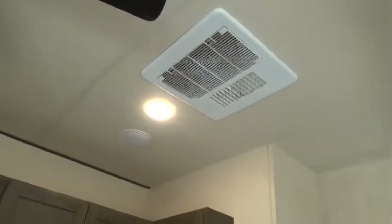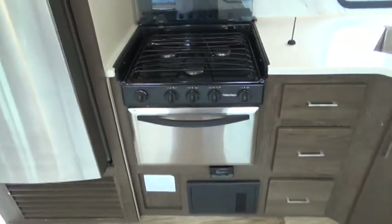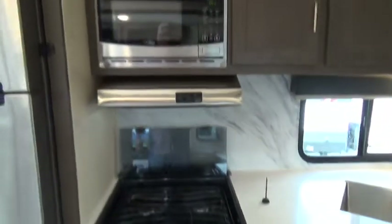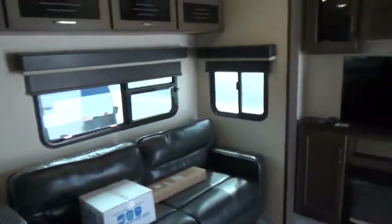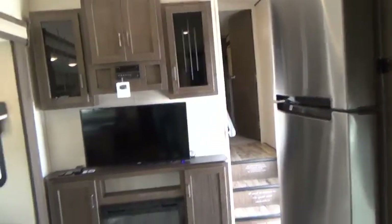There's a TV mount, coax connection, and 110 power in the bedroom. Make sure all drawers are secure and doors closed before running slides. All heat comes from the floor vents and all AC from the ceiling units. The only filters are in the AC units on the sides — clean them occasionally, pat dry, and reinstall. If you have any questions, feel free to call us here at Omans. Thanks and have a great day.